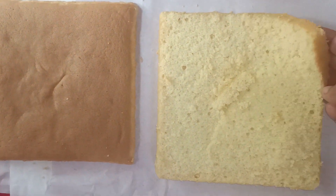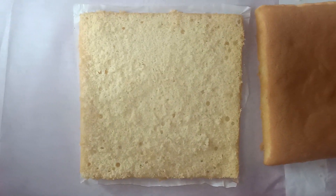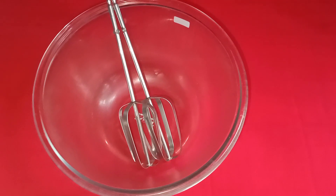Now the cake is cooked. We will cut it into three layers, and then we will put on the cream.